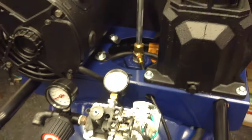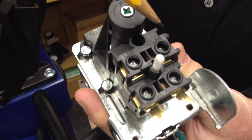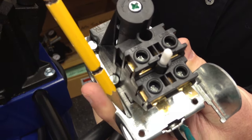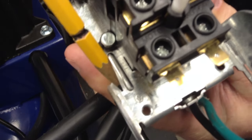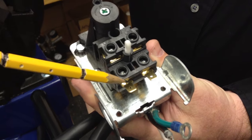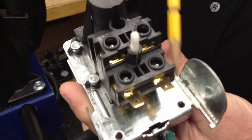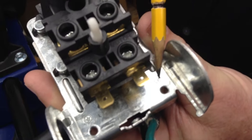Let me show you an uninstalled switch to give you a better idea of what we're talking about. Your line wires coming in — you have black, white, and green going to the ground on the plate. You have your wires coming from your motor to the switch: black to the black, white to the white, and ground going to the base plate on the switch.